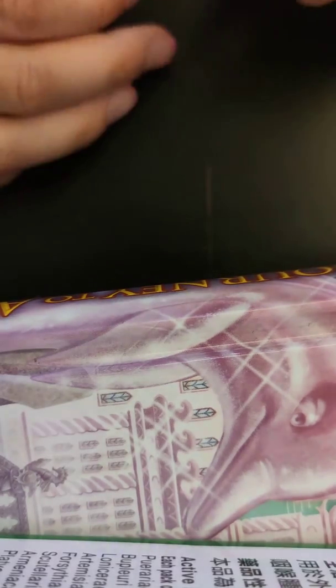Hey guys, I hope you liked this video! If you liked it, make sure to subscribe, like, and share. And to clean your hands, wash your hands. To clean the desk, use a ruler or scissors or a Play-Doh tool to scratch off any Play-Doh that's stuck on it.